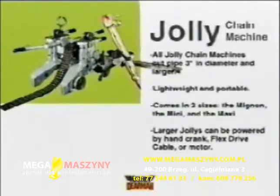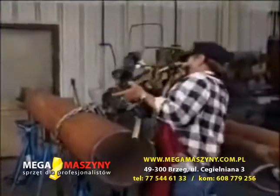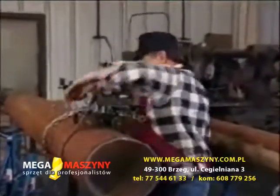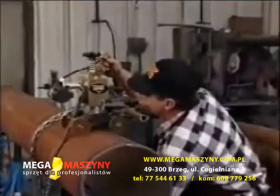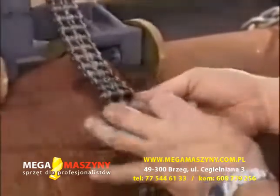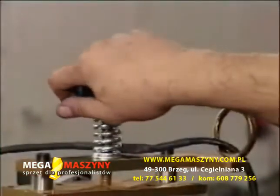Each has its own features, but all of them share basic design principles. Set up the Jolly Chain Machine by placing it on the pipe with the chain loosened but threaded through the gears. Attach the chain at the connecting link and remove or add links as required. Increase tension by turning the tension knob located at the top of the machine.